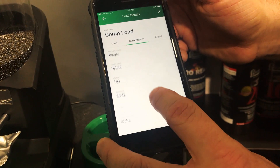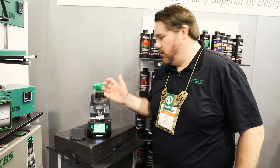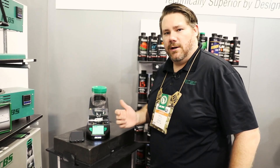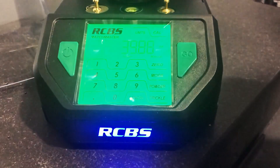For instance, for my precision rifle — it's a 6.5 Creedmoor — I've fine-tuned my unit to drop a match load to four hundredths of a grain accuracy in about 13 to 14 seconds on average. So just by taking a little bit of time to fine-tune those stop and start points, you can get really exceptional results with this unit.